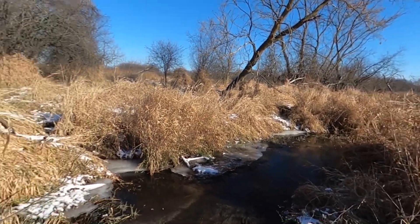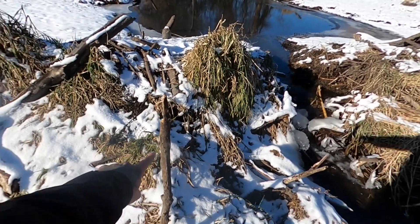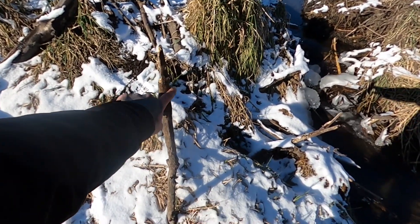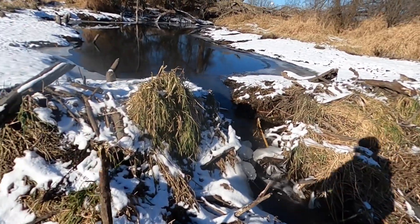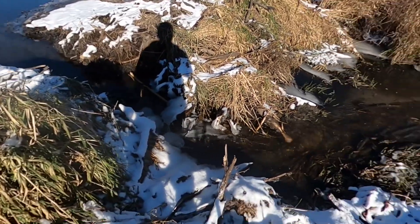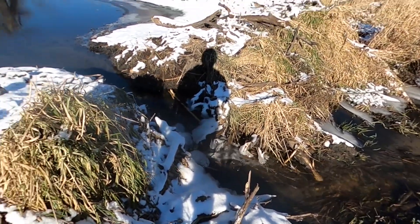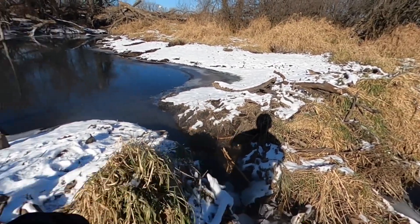I've got a bunch of videos to film today — I've got to check this whole creek. It's cool to see my post still standing here. I tie my camera to sticks like this with bungee cords to get different angles. We did it — did a good job in this location. We'll revisit this one in the spring because I don't think they're going to rebuild here during the winter.